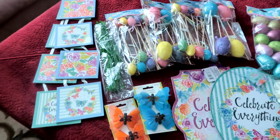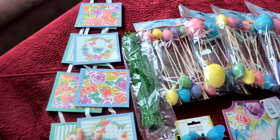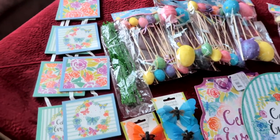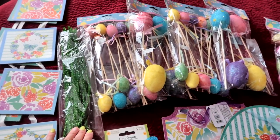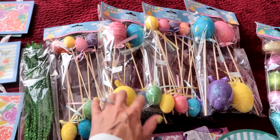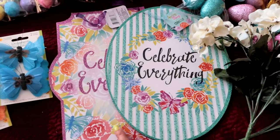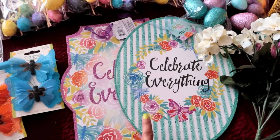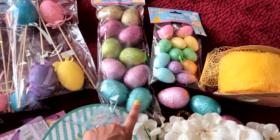These are the items I purchased to decorate my tree. I have these really cute signs that are going to hang — they coordinate with my placemats and napkins. I got these really pretty spring butterflies. I have some pipe cleaners that I'm going to use for a little project. I have these eggs on sticks that are really pretty because they have glitter and they're sparkly. I also have these two really cute coordinating signs that say 'celebrate everything' — they're going to hang on my cabinet.